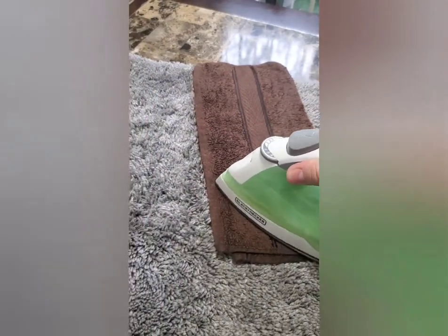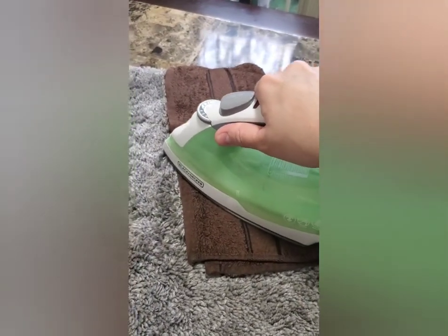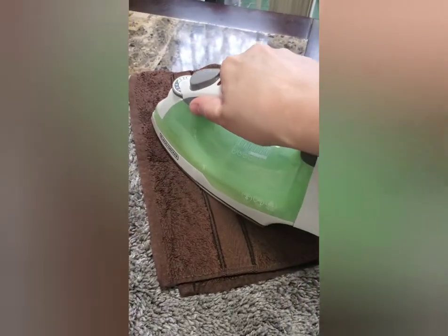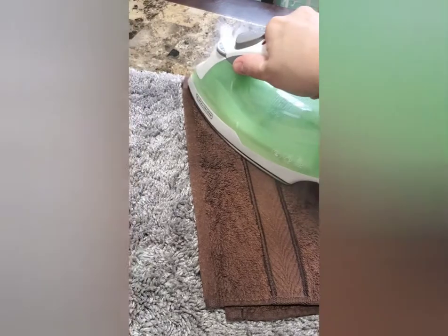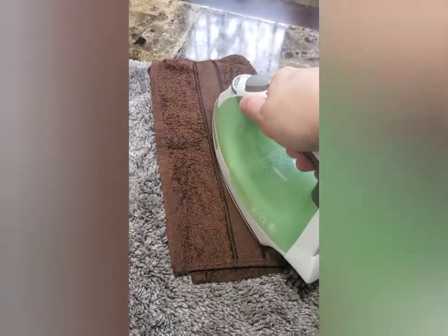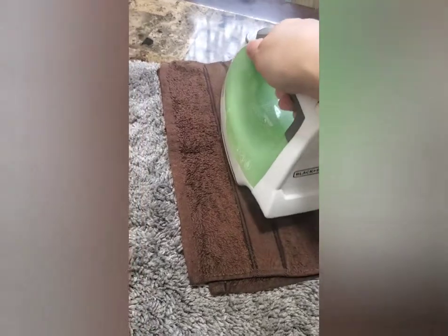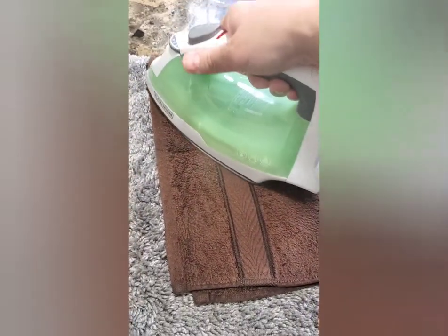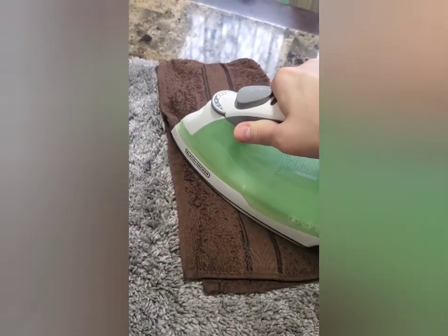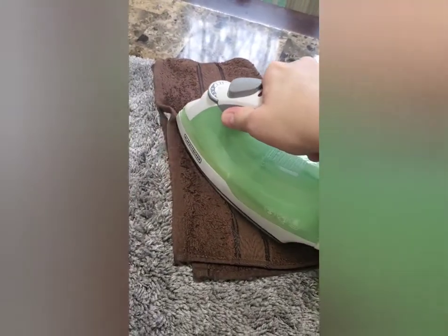There's another way you can get wax out of a rug, and that's by placing ice on it, getting it nice and hard, and then scraping it off with a knife — like a butter knife — but you have to be super careful not to damage your rug.